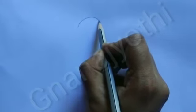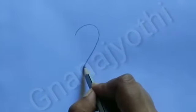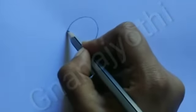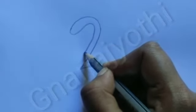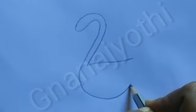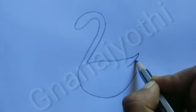First of all, draw a two and another two, with the curve. Draw curved lines.